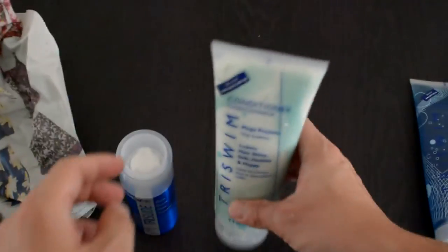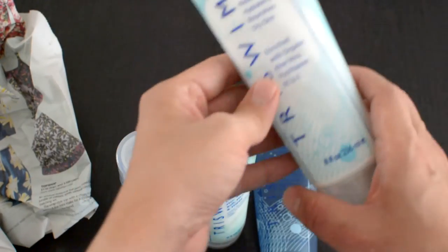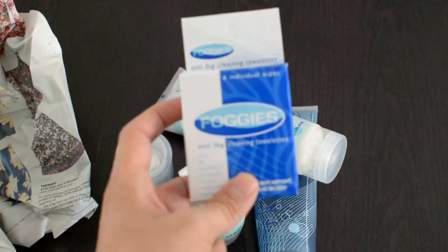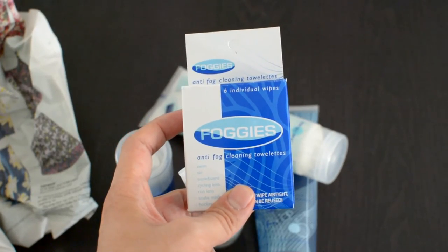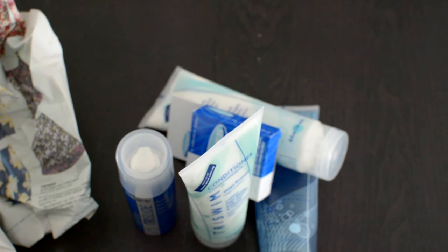I'll review the Tri Slides, the conditioner, the shampoo, the lotion, and ultimately I'll definitely try out the Foggies because I've always been complaining about fogging goggles. So stay tuned — I'll do the full review and post it on my blog so you guys can check it out. Thank you for watching, more unboxing soon.